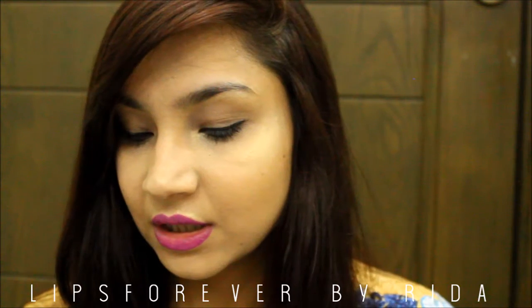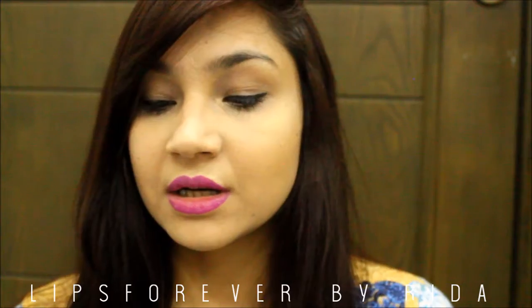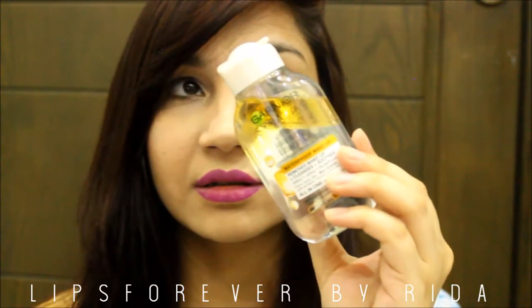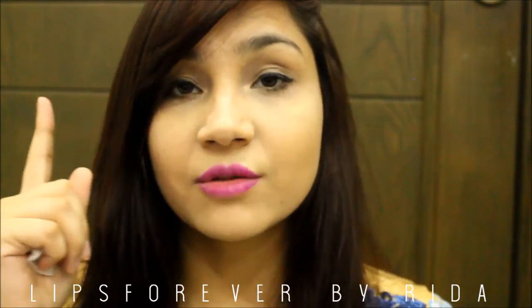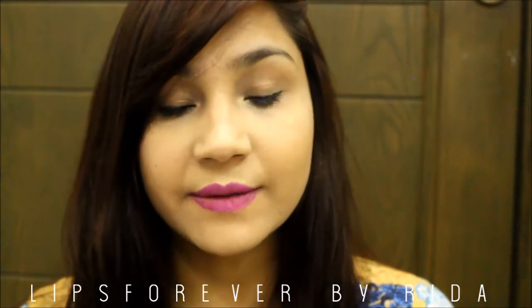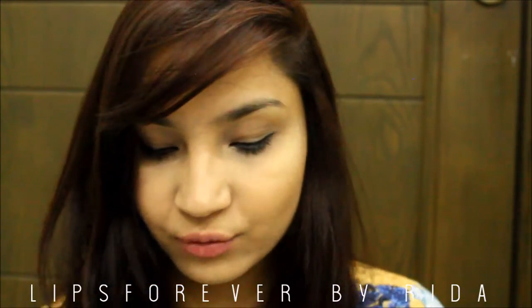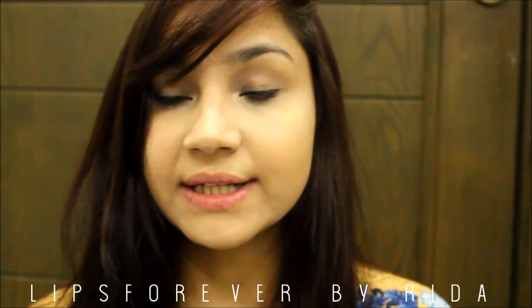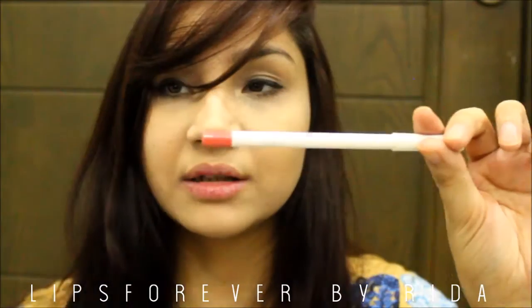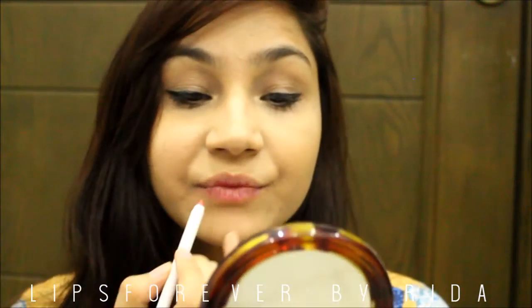Moving to the next one. I'm using Garnier Micellar Water to remove it. I'll put it on the back of my hand so you can see the swatch. Moving on to the next color — oh, it's so pretty, I like this type of color very, very much. Let's see.